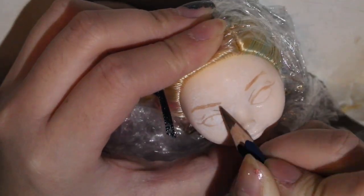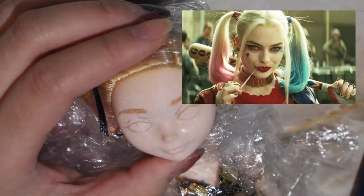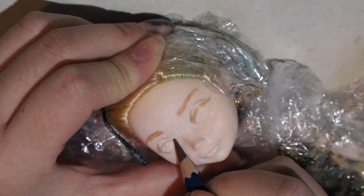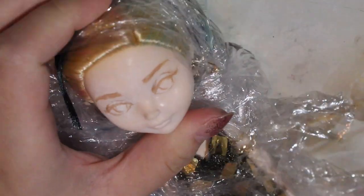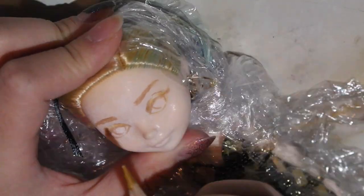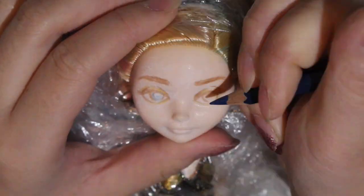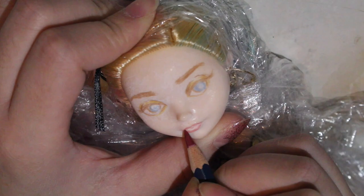Her eyebrows are so stupid in the movie — it's like they were bleached, but then also dyed darker, but then she also has dark makeup on her eyebrows. I don't hate her eyebrows, I'm just saying that they were difficult to do. For her eyes, I kind of wanted them to be off to the side, like she's just kind of sneering at you, so I made her eyes go towards the side.